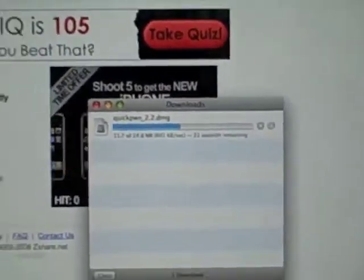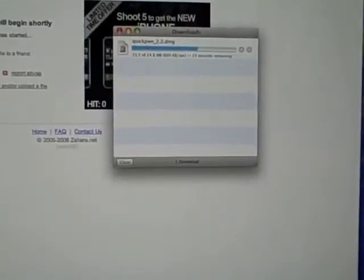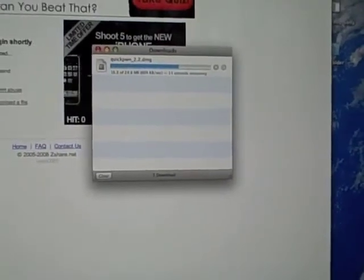Just let this download. This is brand new software from QuickPwne so hopefully it works.